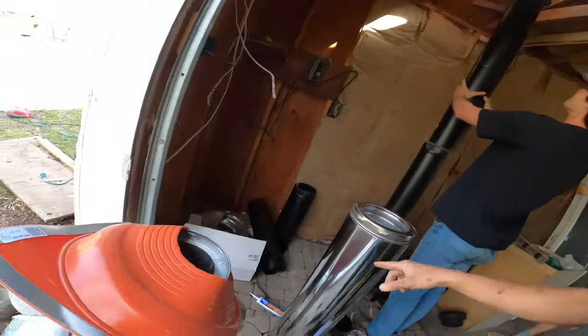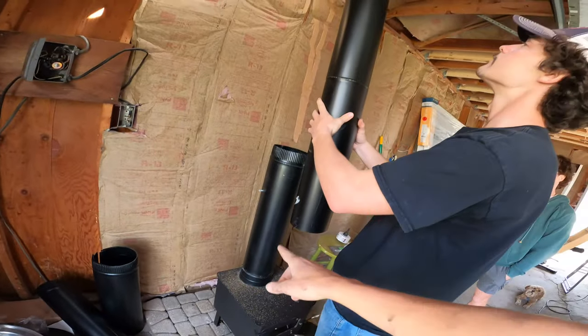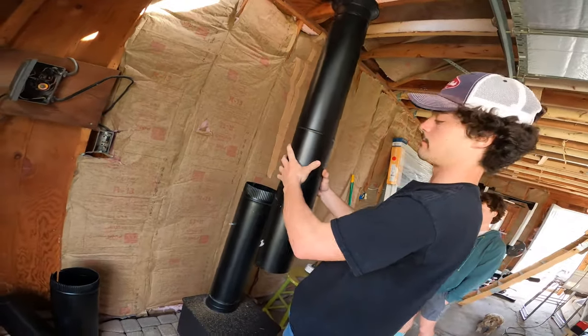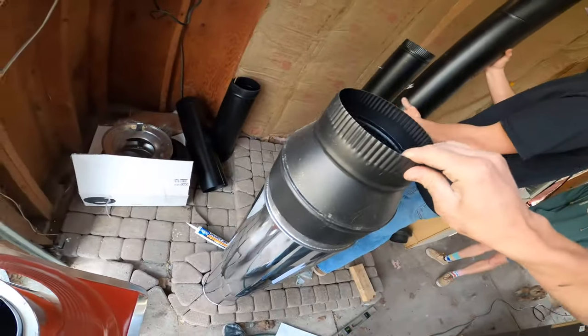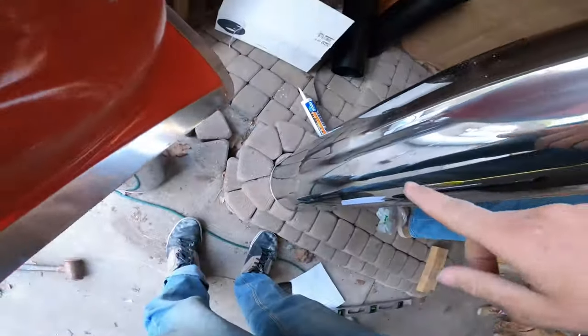This is the double wall tubing — you need this for where it goes through the roof. The rest of it is just this normal black pipe, and then we have an adapter to go from this to the black pipe and from black pipe to the other side.